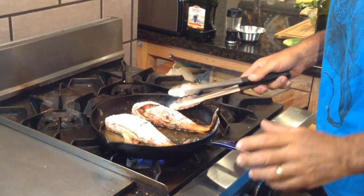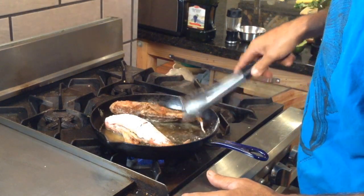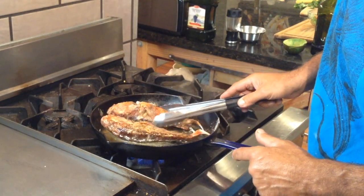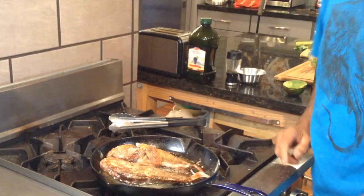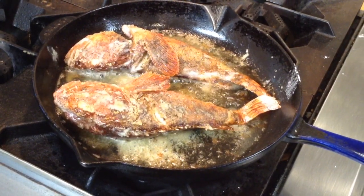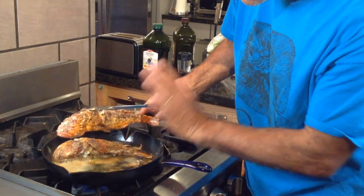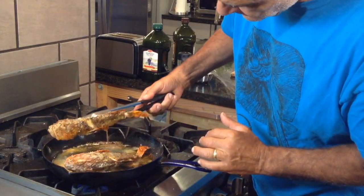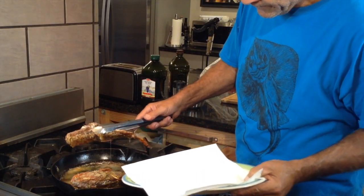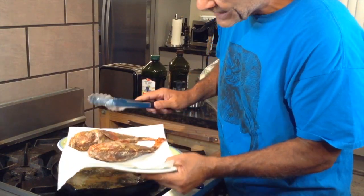Let's get back to our fish. It's been about three or four minutes — time to turn the fish over. Oh man, look at that. Wow — perfect. Holy moly. Timing, multitasking, that's what it's all about. It's been about three or four minutes on the second side. Look at that color — that's it. Both fish are done. Uno and dos. Let's go and plate this out.